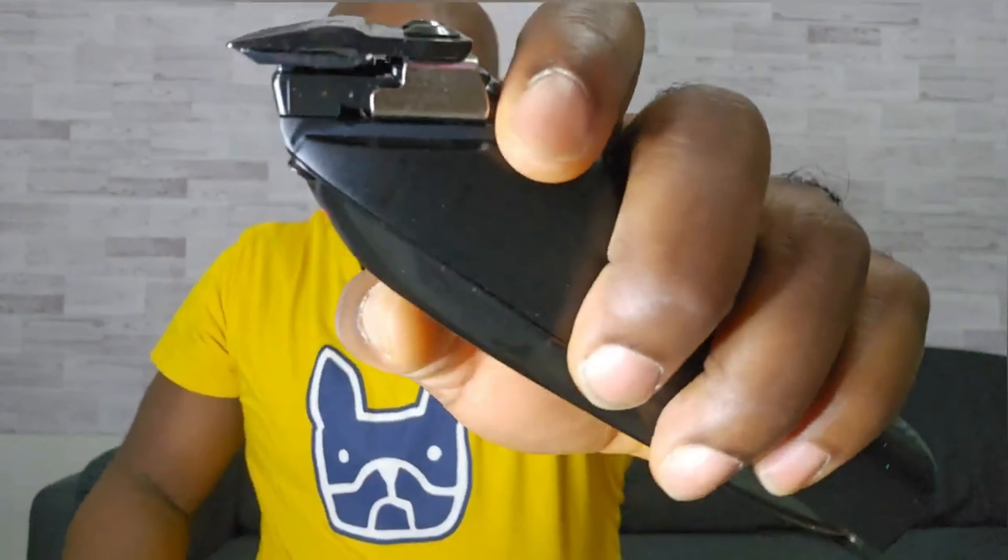There's rubber here and metal here, and the blade is not bad — you can zero gap it. It is very, very smooth. Now for the clipper, it's got a five-click lever: one, two, three, four, five. There's a power button, a fade blade, and an LCD display on both.